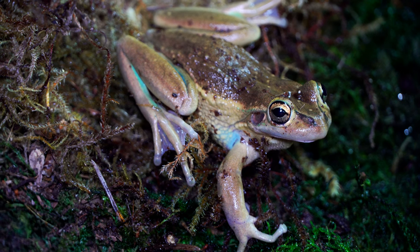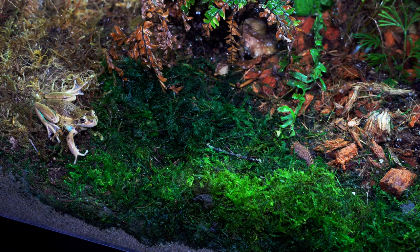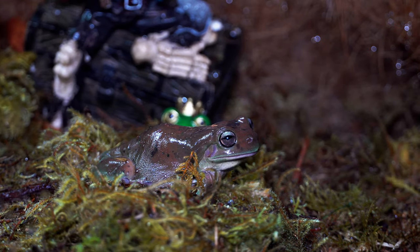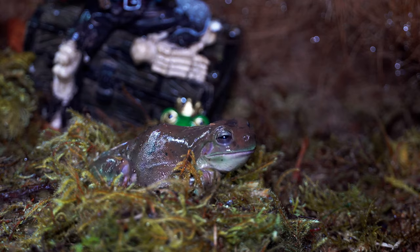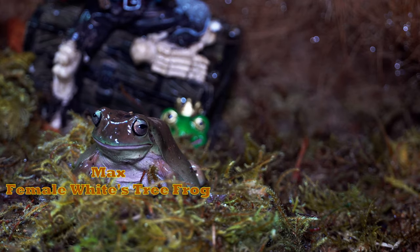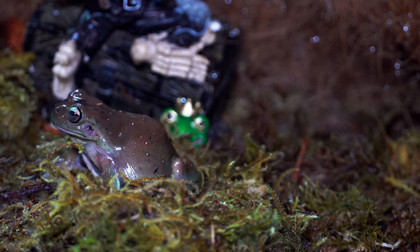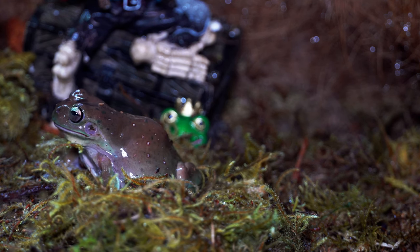Something that you need to know: these bell frogs are critically endangered in Australia. From literature I've read, they lost about 80% or more of their native habitat. But as you get a chance to see Max and Claris hanging out in the tank, it's important to understand that both of these species would interact in the wild.